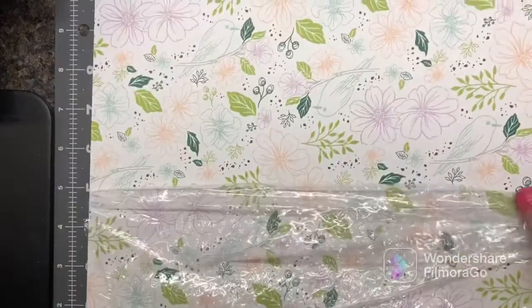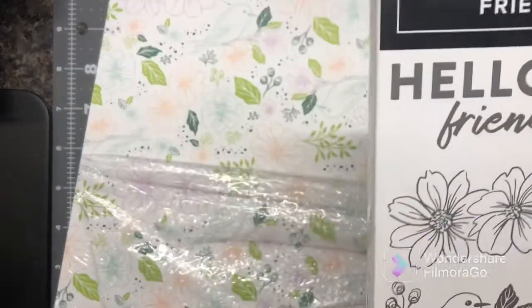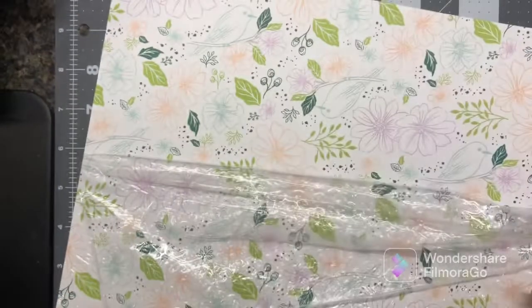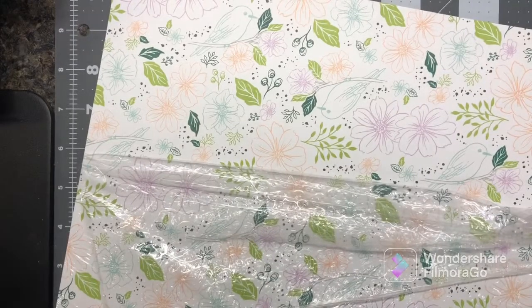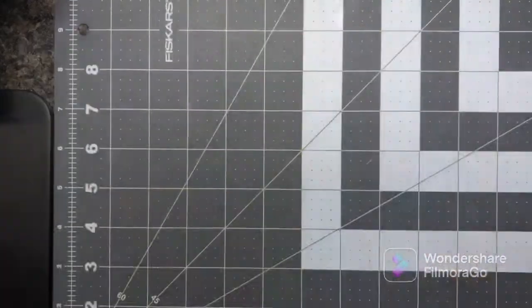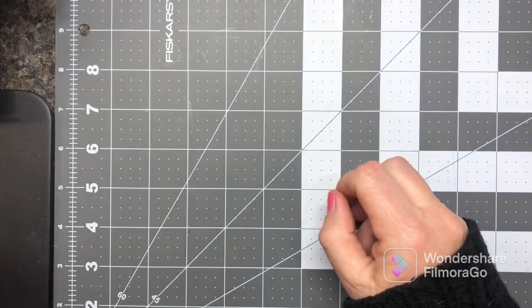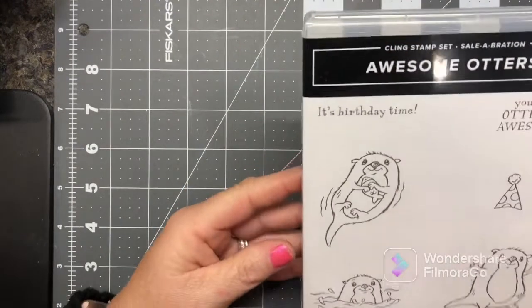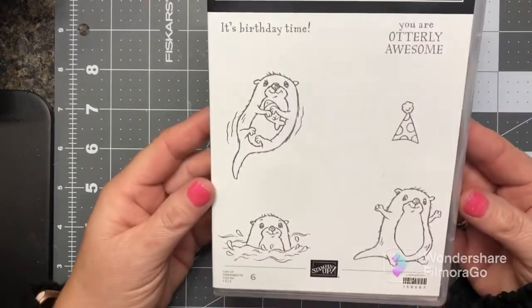It did come from that stamp set! A little while ago I was showing you those — okay, I knew I had used one of my new ones to make that. And then with a $50 purchase you'll be able to get the Awesome Otters — aren't those adorable?